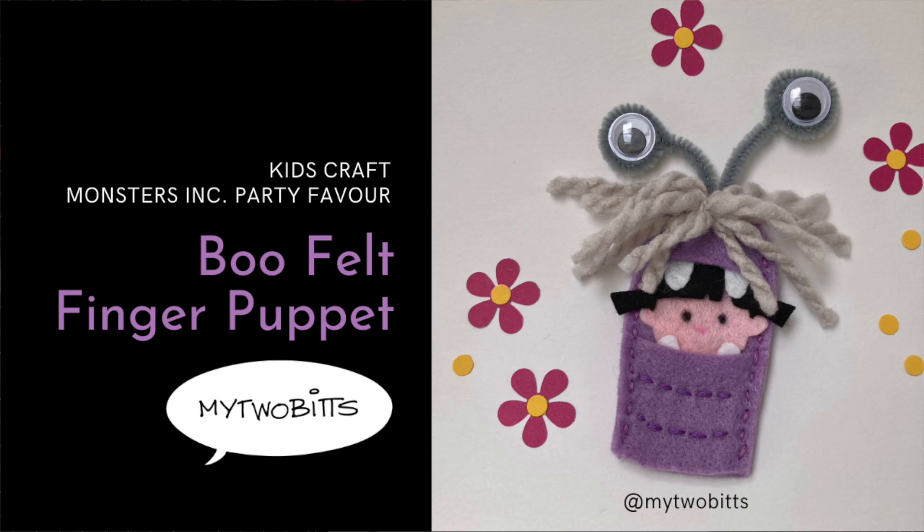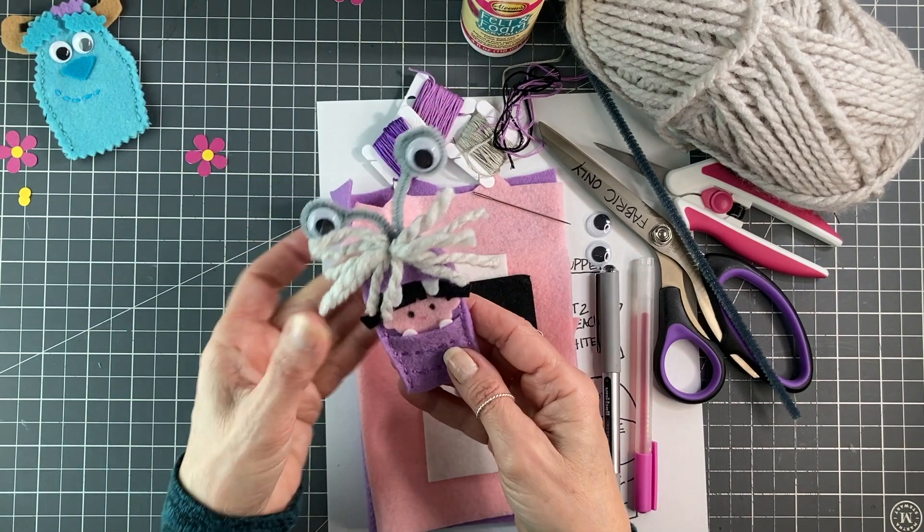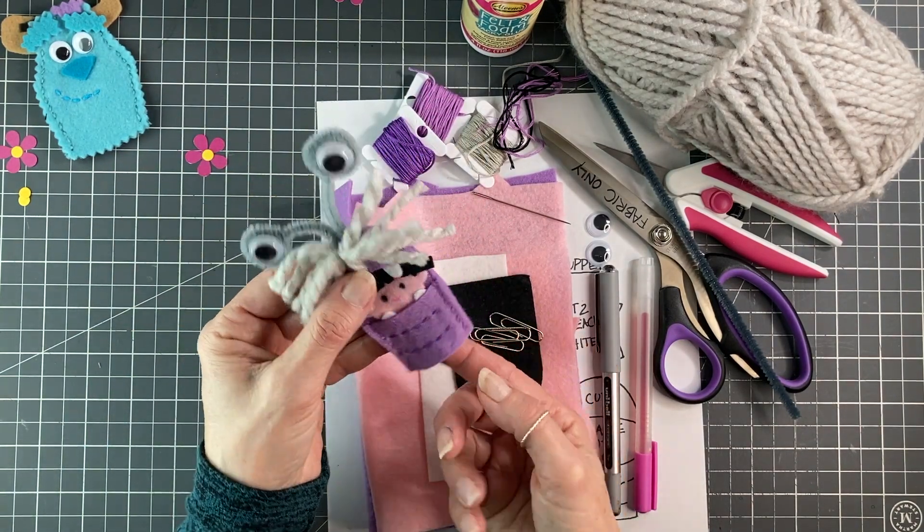Hi, my name is Laura Batante. This is My 2 Bits and today I'm going to show you how to make this adorable little Boo felt finger puppet.